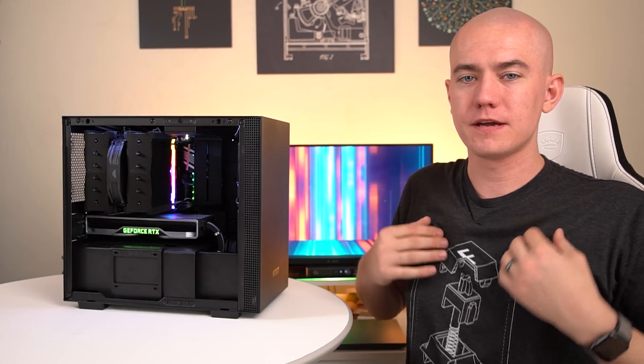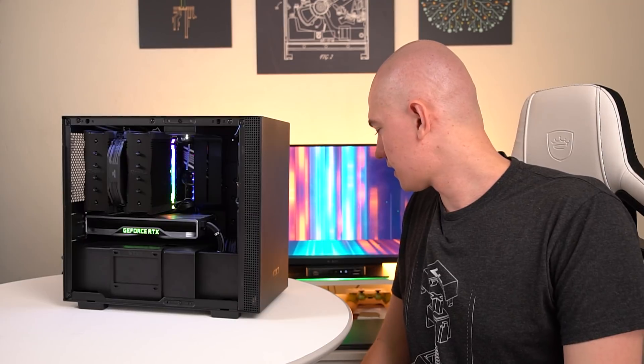Hit the like button if you enjoyed this video. Get subscribed to stay up to date on the rest of our tech content, which should be coming down the pipeline soon. Also, don't forget to check out our merch — we do have holiday merch on sale: the RGB Tech Tree. Mine's on order right now, should be in shortly. Press F to pay respects. I'm out of here, bye.